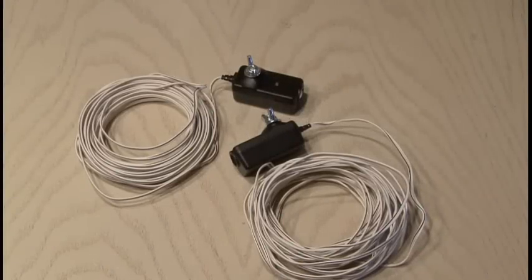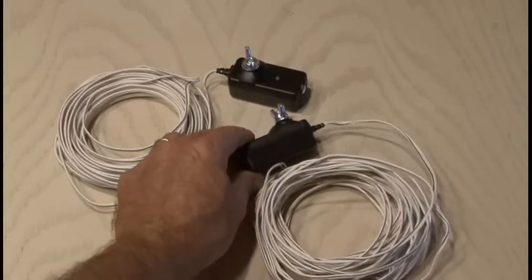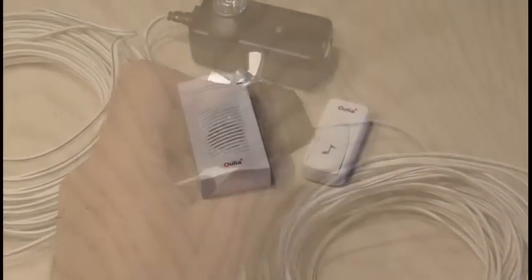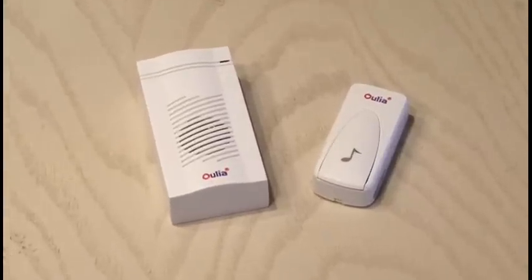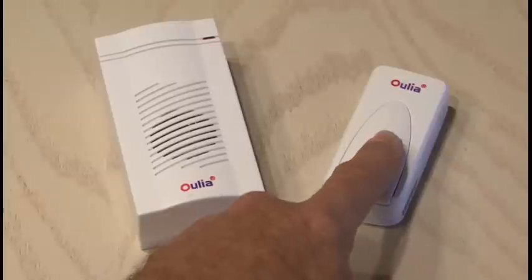I picked up a gently used pair of garage door sensors for $17. I also decided to use a wireless doorbell chime for my alerter, and I found a nice setup for $7 that has a 500-foot range.